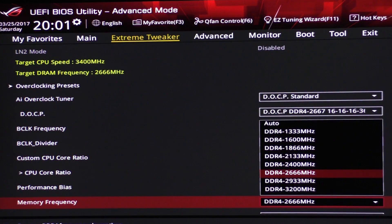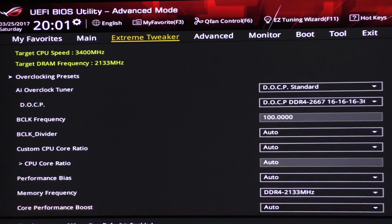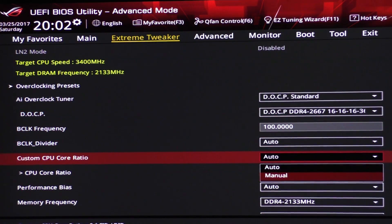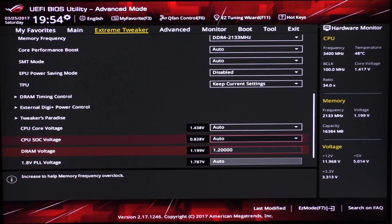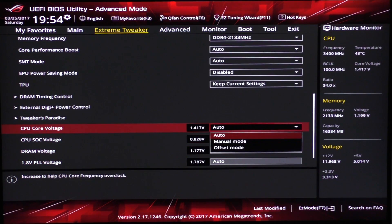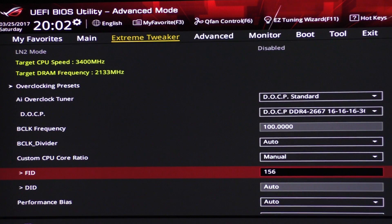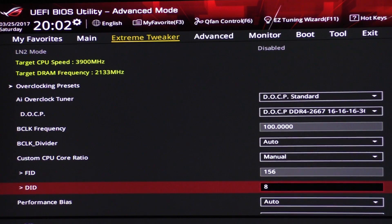If it's not, don't tinker with increasing the CPU frequency. I, like many others, could only get my RAM stable at 2133MHz. To get the 1700X to 3.9GHz, I set the CPU core ratio to manual. You can manually dial in the ratio or use the FID and DID values. By dialing in 156 for the FID, the target CPU speed goes up to 3.9GHz, as you can see.